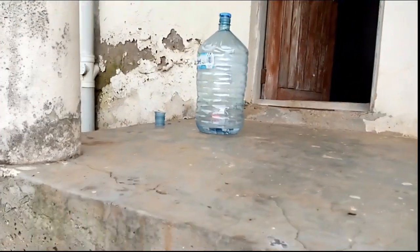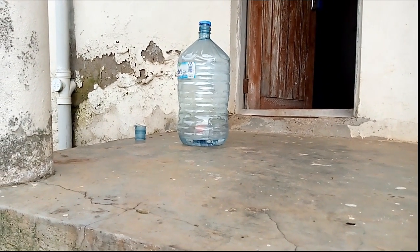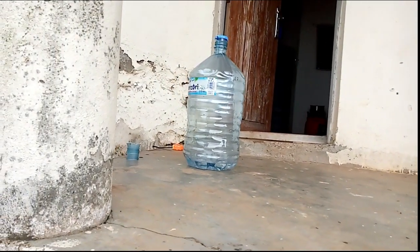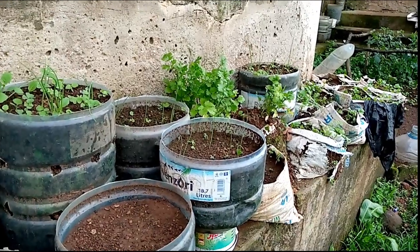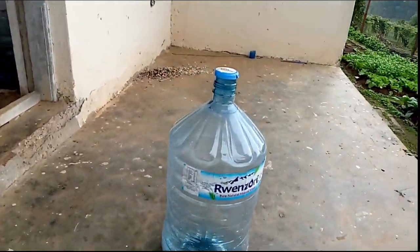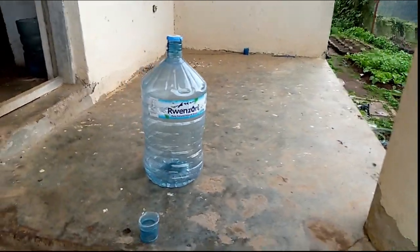Each full container will usually give you two containers for planting your favorite crop - that could be small crops like onions or coriander, or any other crop that can sustainably do well in a container. That bottle is similar to the one I've prepared here in my small backyard garden where I've planted onions and some coriander. After you've used your bottle of Ruenzori water, you can cut it into two pieces to get two planting spaces.